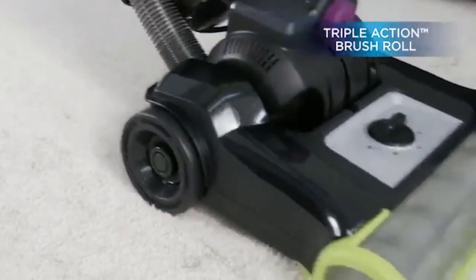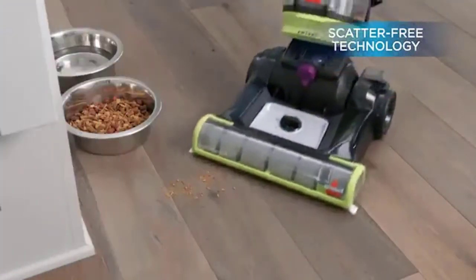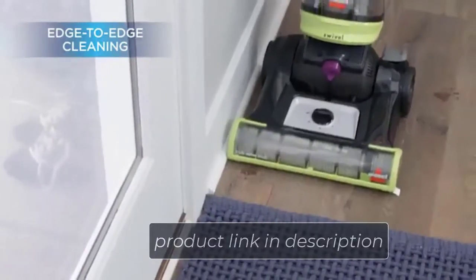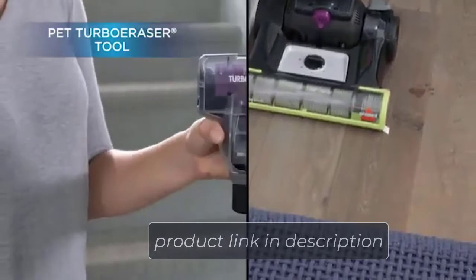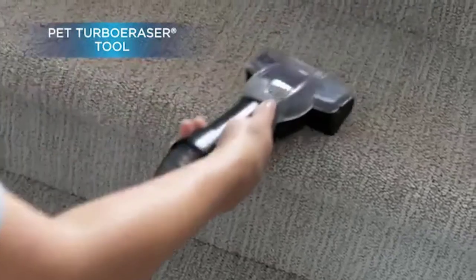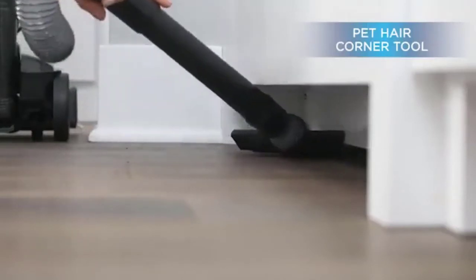With OnePass technology, this vacuum ensures that debris and dirt will be sucked up without repeatedly going over the area, no matter what type of floor you're vacuuming. The vacuum is moderately lightweight at 15 pounds and sports a relatively large 2-liter dirt tank to reduce how frequently you'll need to empty it.